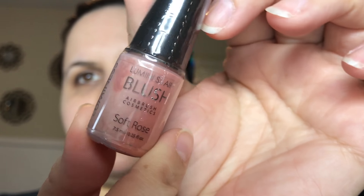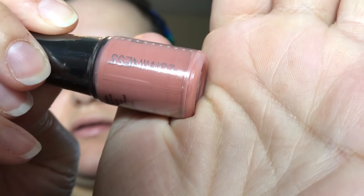It came with a blush, which is really intriguing because I'm not really used to using a liquid blush. I have to shake it — as you can see it's kind of not the color you want yet. It says to shake it for at least 60 seconds.